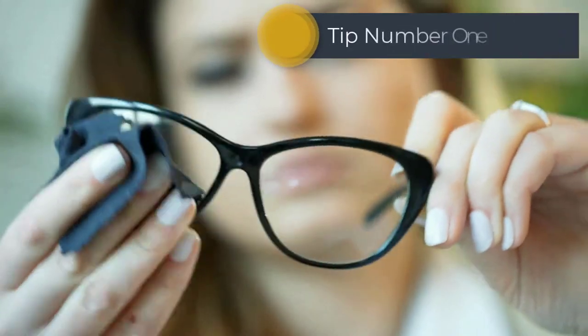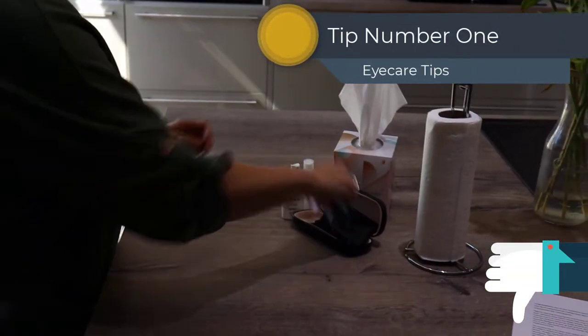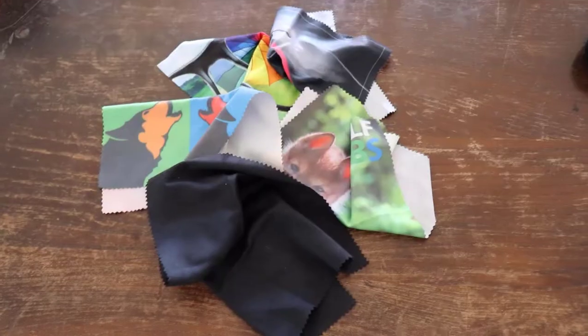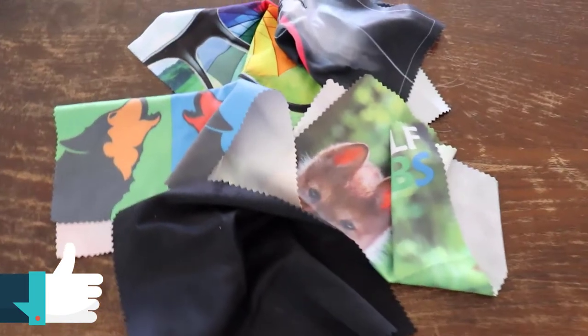Tip number one is to never use paper towels, tissues or clothing to clean your lenses, as these all have textured surfaces which can easily scratch your lenses. Always use a microfiber cloth which is specially designed to pick up and remove dirt and grease from your lenses.